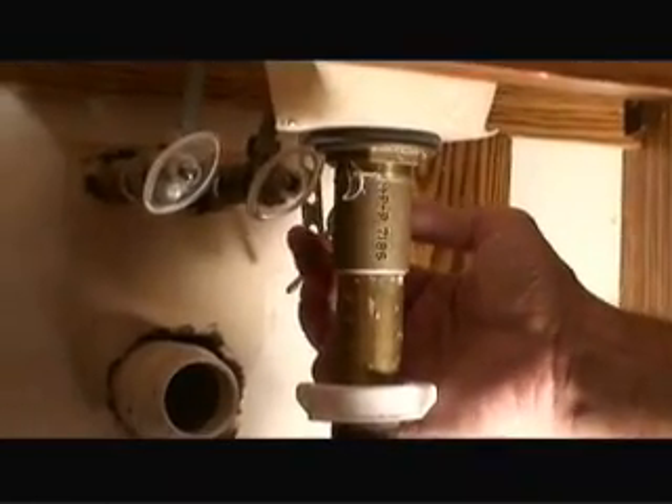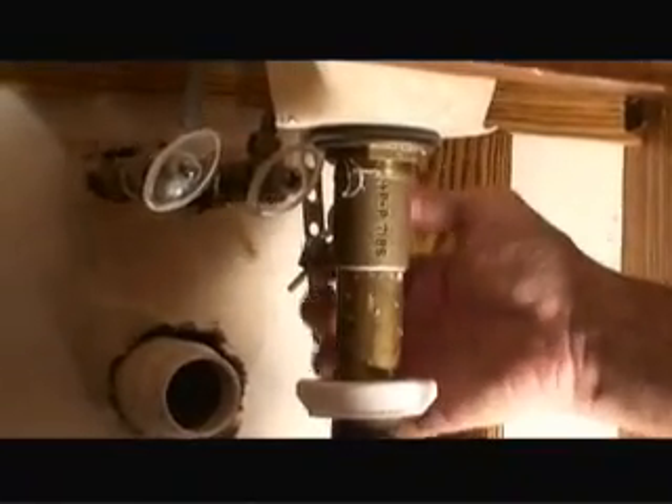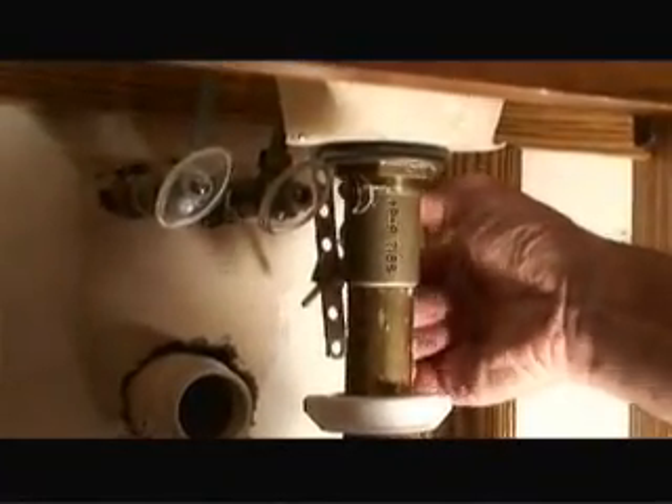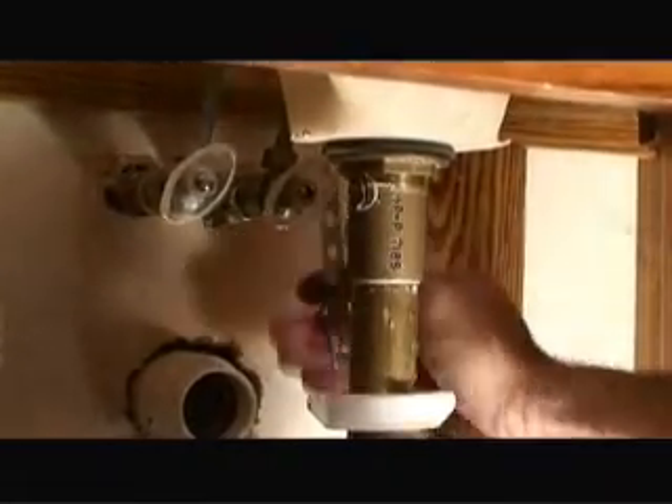Now that we've cleaned up the drain plug, we're just connecting the linkage system back into the drain pipe and screwing the nut onto the drain pipe. And now we have proper movement again of our drain plunger.